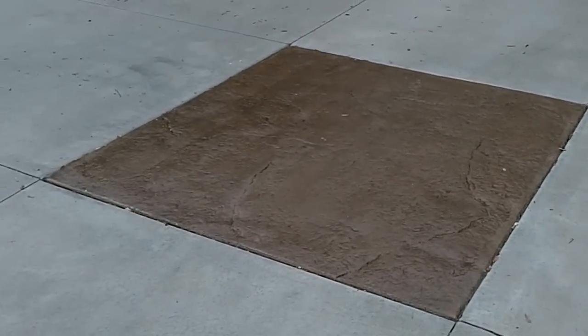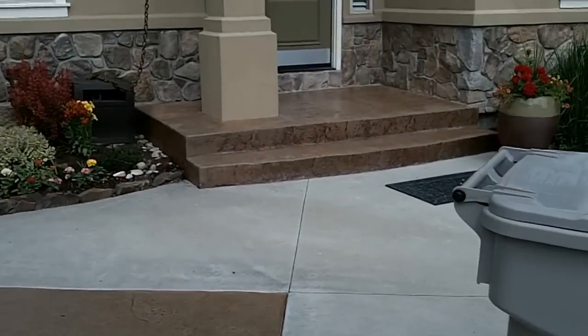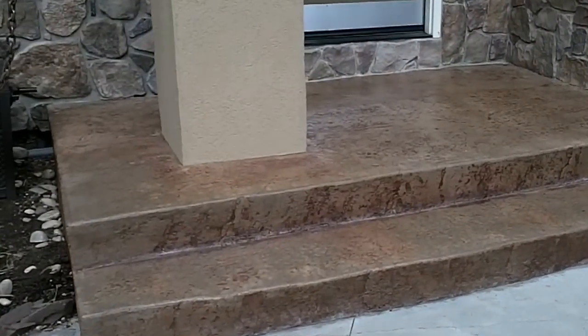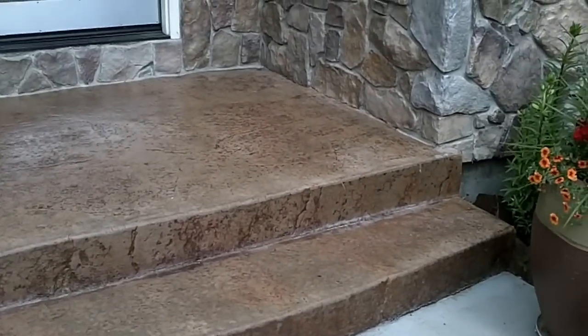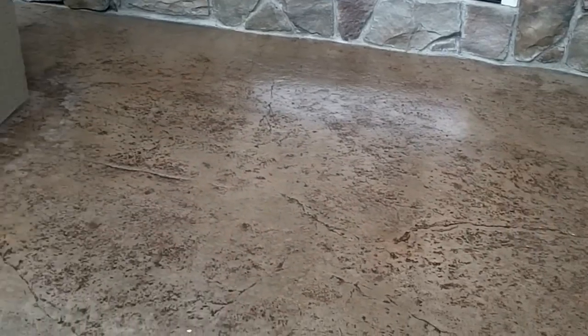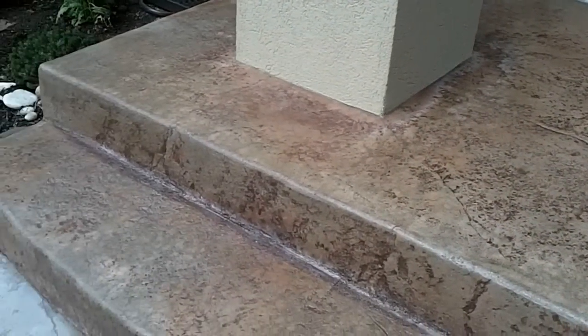Here's the finished product right here. We've applied the second coat to all three squares and the front porch. It's brought all the color back, it's got a nice glossy finish to it, and it's drying out now.